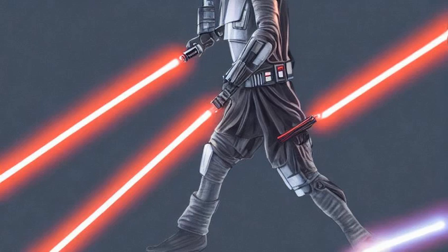The lightsaber, also referred to as a laser sword by those who were unfamiliar with it, was a weapon usually used by the Jedi, the Sith, and other Force sensitives.